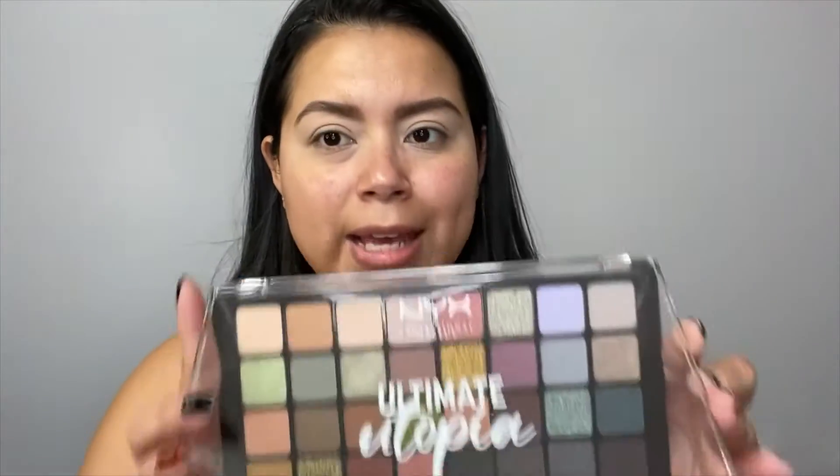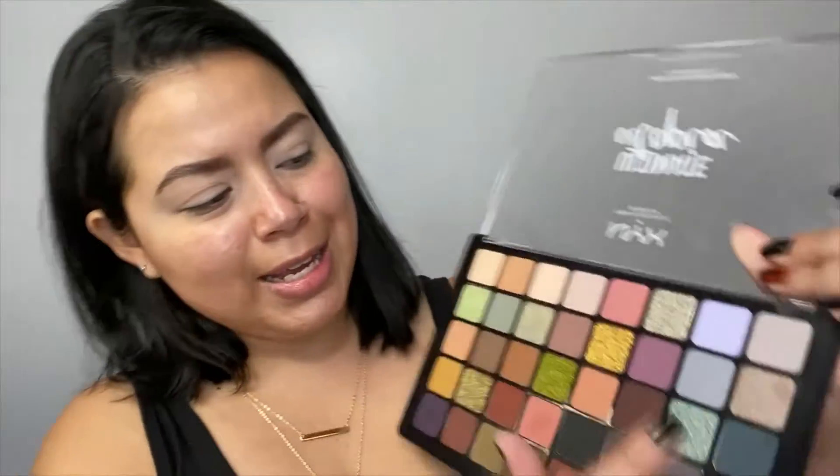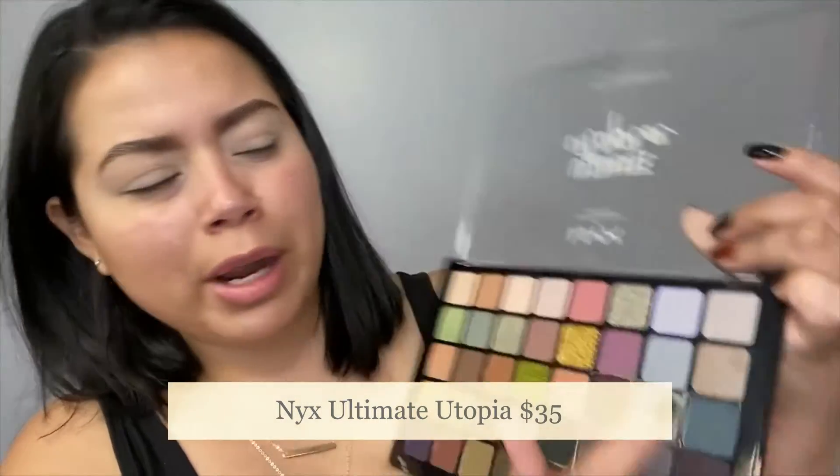As usual, I've already prepped my face and my lids. The first palette that I'm going to go with today is this Ultimate Utopia by NYX Cosmetics. I believe I'm only going to use this one for one shade — it's kind of a grayish, bluish color, more like a grayish. So that is going to be the color I use as my transition shade. I'm going to grab that with this brush from Real Techniques, number 301.